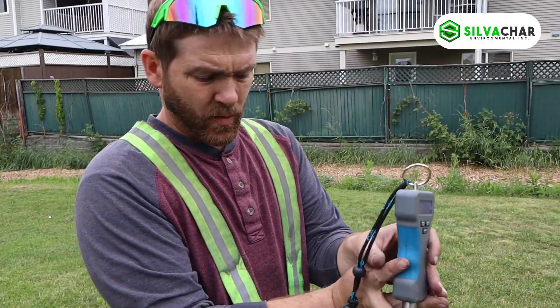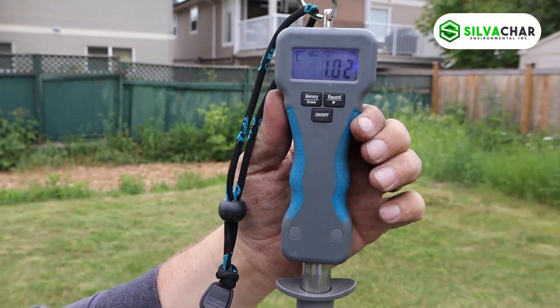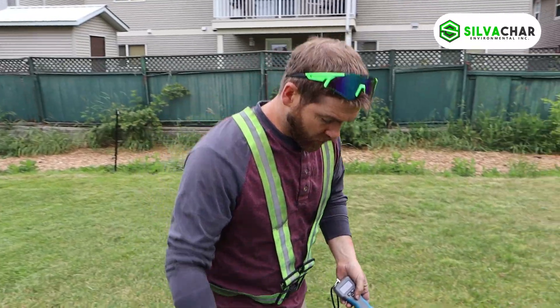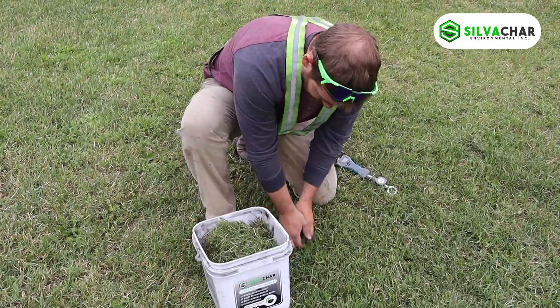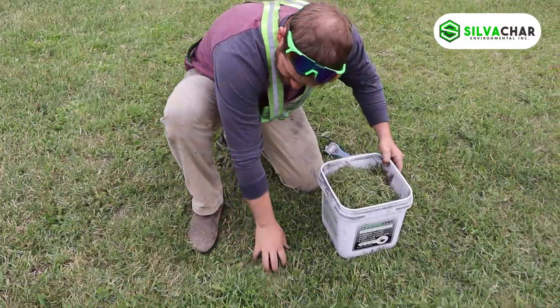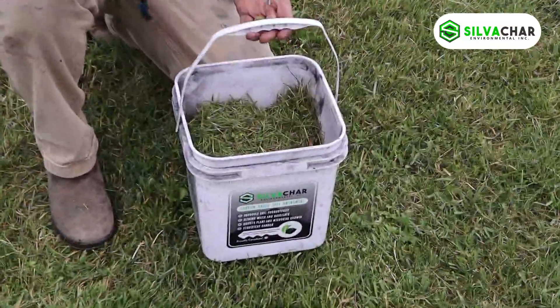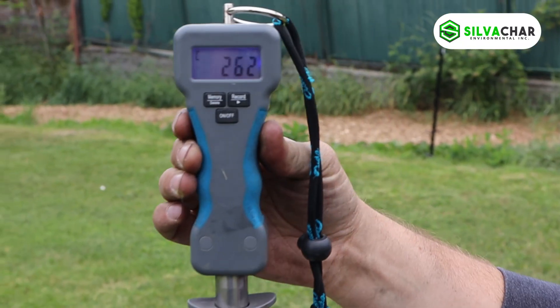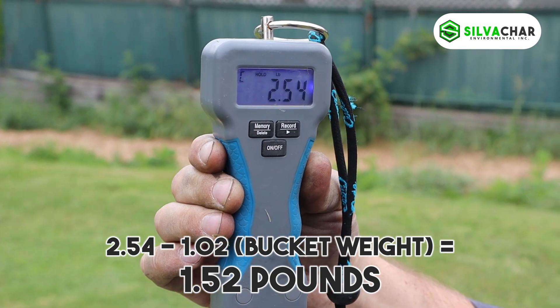Alright, here we are. We're going to weigh this bucket — it is 1.02 pounds. So we'll put this grass into the bucket and see the difference between this pile and the other pile. As you can see, it fits quite easily in this bucket. The weight comes in at 2.54 pounds.